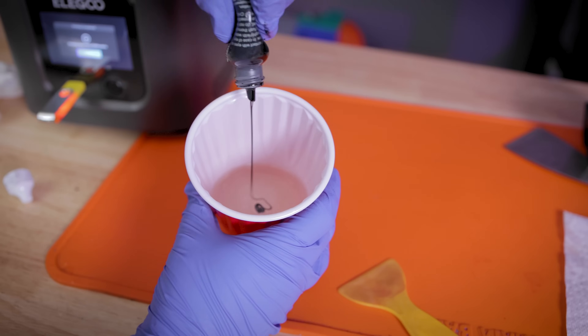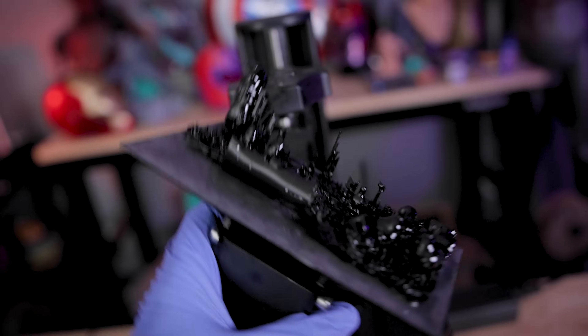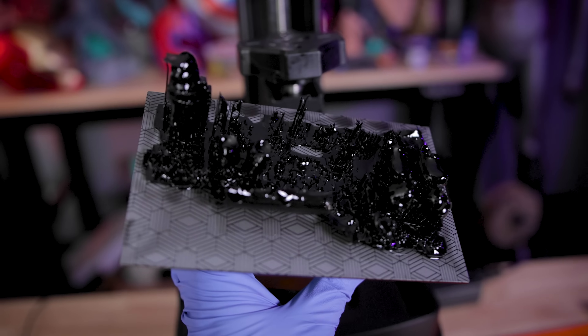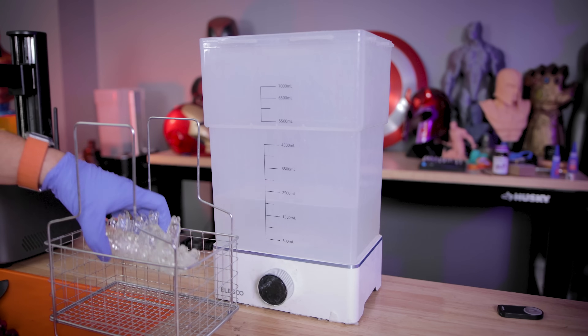Let's see if we can do a dark set of prints by adding some black resin pigment to the mix — and oh man, this does not go very well. I don't know if I added too much, but it just made an absolute mess and these did not print properly.